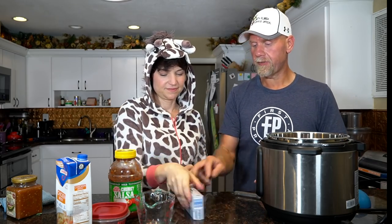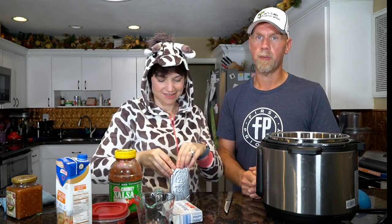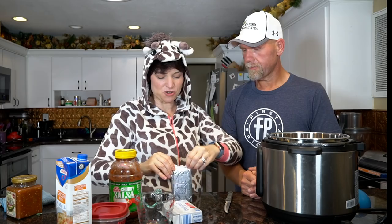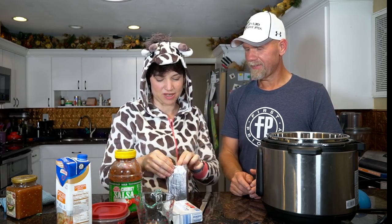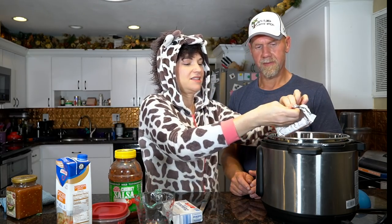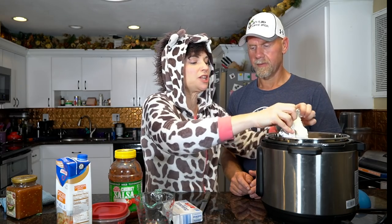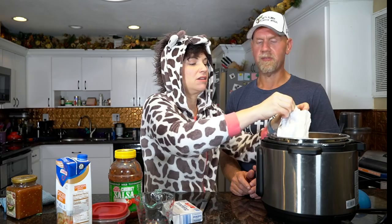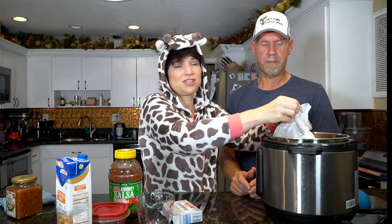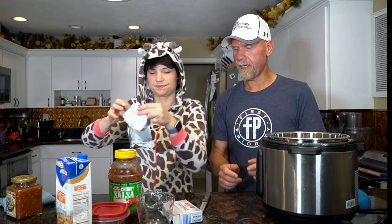Then you're going to need your cream cheese. For us we're going to use the whole block. If you're making the single recipe, you're going to use half a block — four ounces. The Aldi's cream cheese is super cheap, like 99 cents or even 89 cents when it's on sale.